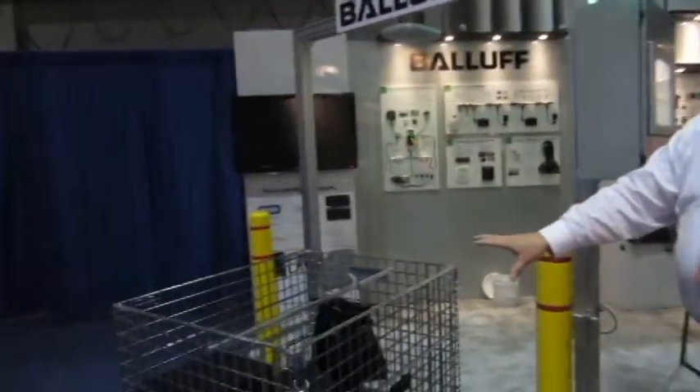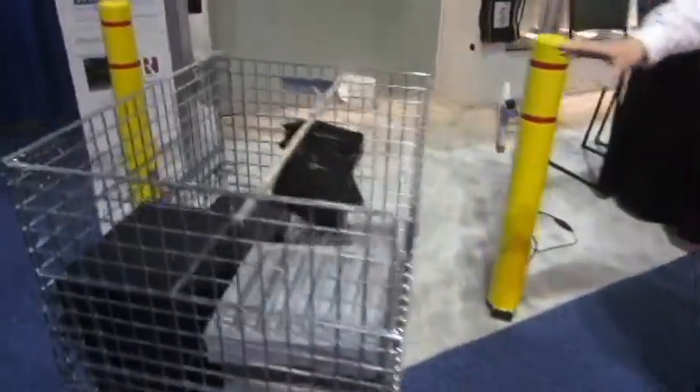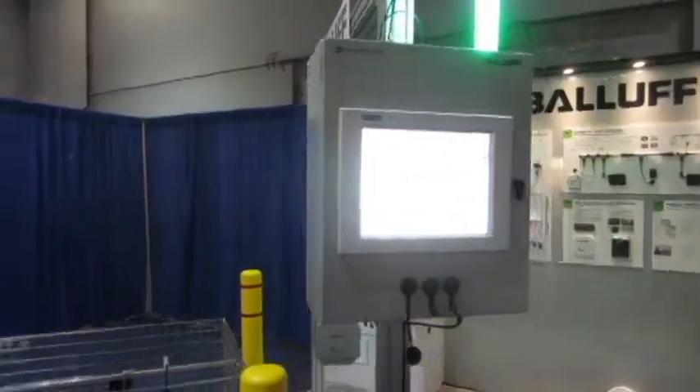And what we have here that's impressing everybody at the show — this is a wire mesh cage full of different items, and we're able to pick these things up. Usually wire mesh just blocks all RFID readings, but we're able to get those reads as items go through the portal. We're also using the smart light to indicate what we read.